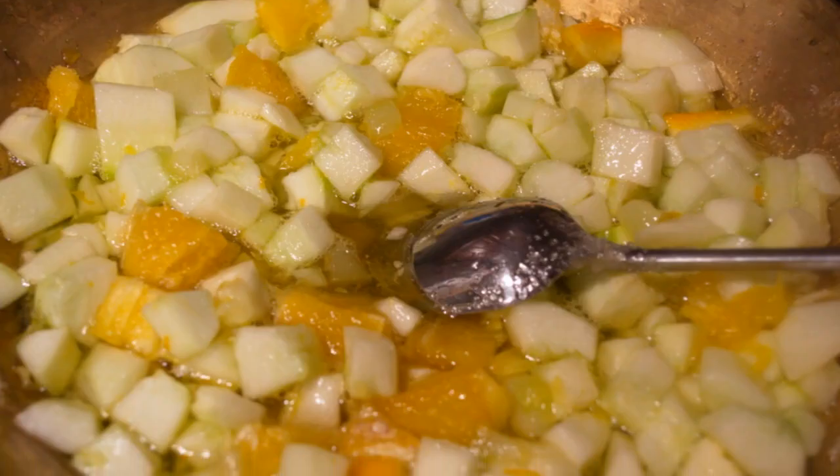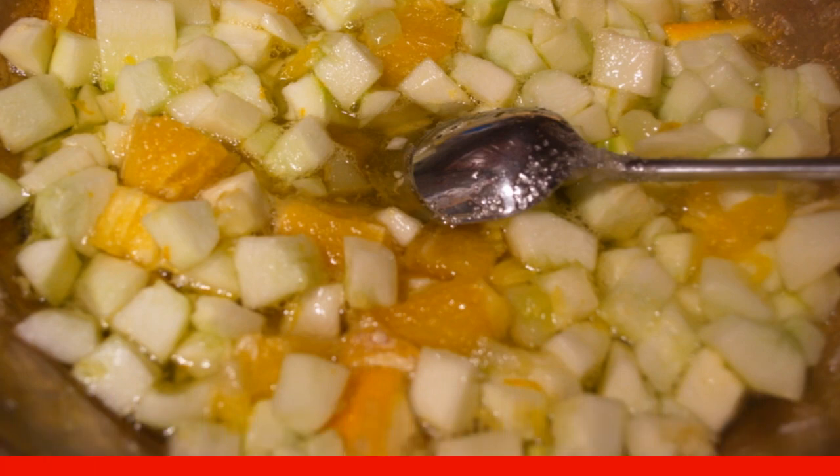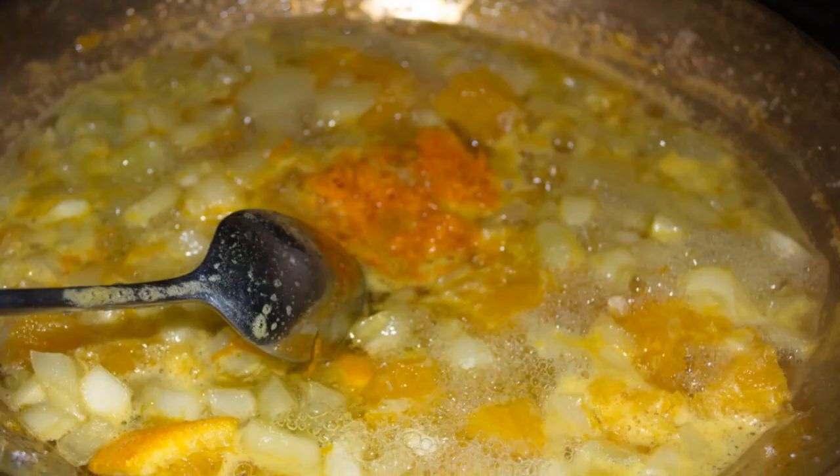Cook the zucchini together with the orange pulp without zest for about 10 minutes. The zucchini will give juice, and this juice needs to be boiled. Then add the orange zest.